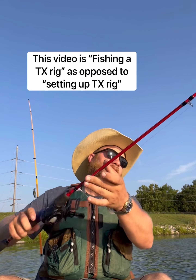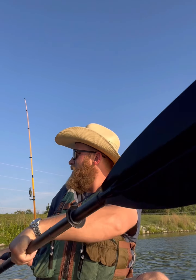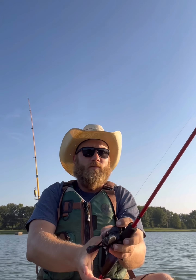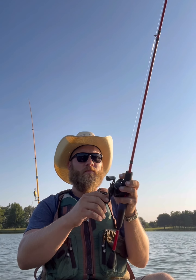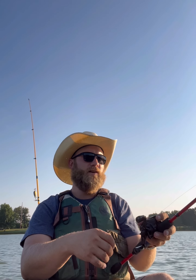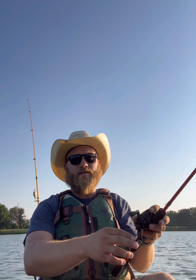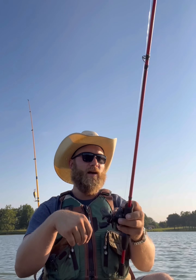Now, actually fishing a Texas rig — you can fish them different ways, but the way I like to fish it more often than not is simply casting out, letting it drop all the way down. As soon as it touches bottom, you're going to pick it up and drop it back down. You just want to keep that line taut — you don't want any slack. You don't want to be slack-lining, blowing hook sets, breaking rods — all that fun YouTube stuff.